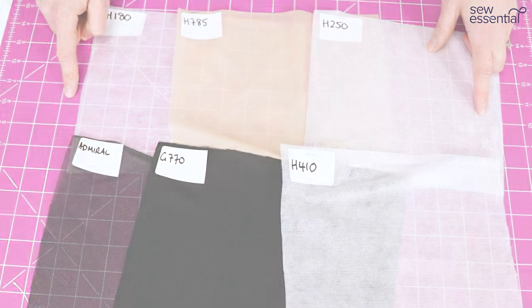The decision-making process for choosing an interfacing goes like this: first, do you want woven, non-woven, or knit interfacing based on your fabric? Second, do you want fusible or sew-in? Third, choose an interfacing that's about the same weight or slightly lighter than the fabric you're working with. Finally, choose the colour — black, white, or beige — whichever will be least visible with your fabric.